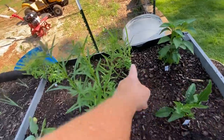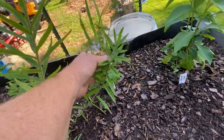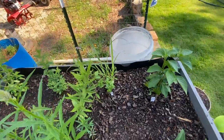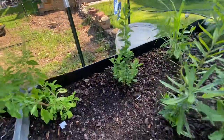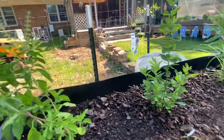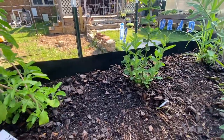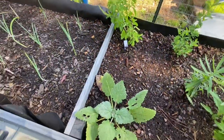This is lemongrass right here, and this is — I don't even know how you pronounce it — ageratum, apparently it was mixed in with the seed somehow because I don't even have a packet of that. Oh wait, here's a tag: Saint John's wort. That's Saint John's wort. This is tulsi basil, and that's clary sage.